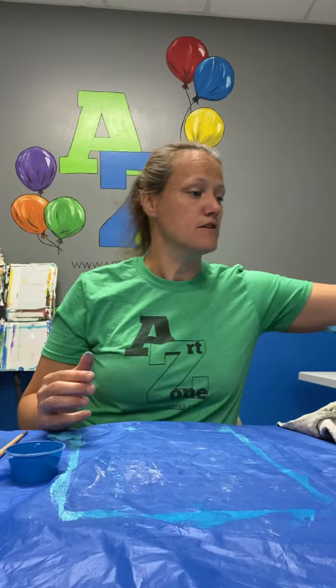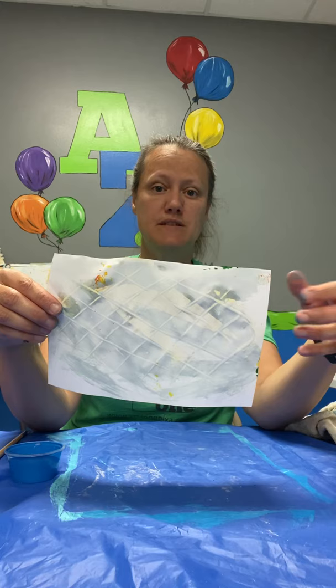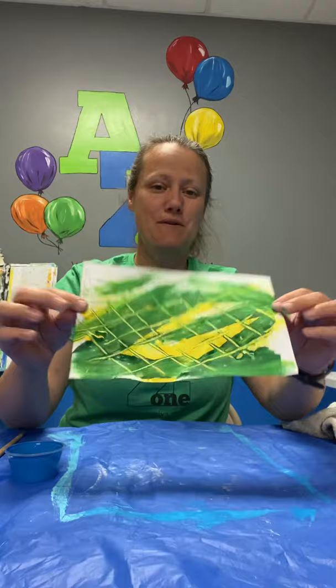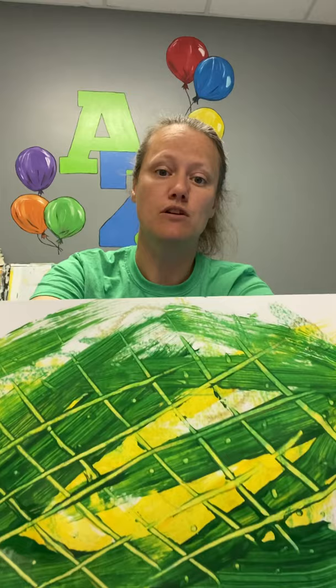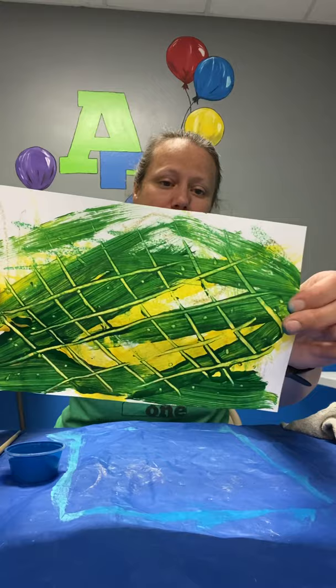Now we're going to set that to the side to dry. You'll have smaller pieces of paper, and I'm going to think about the different things I might make: stems, leaves, the center of my flowers, the flower petals. Maybe you'll even make the Very Hungry Caterpillar like Eric does! This particular piece of paper I've decided to cover in greens and yellows because I want to use it for my stems and leaves. I took the back of my paintbrush and drew through my paint before it was dry, so now I have this interesting texture design.